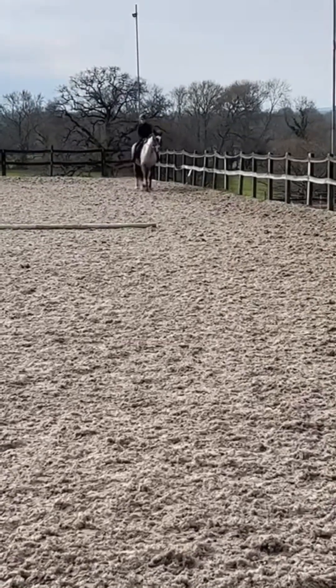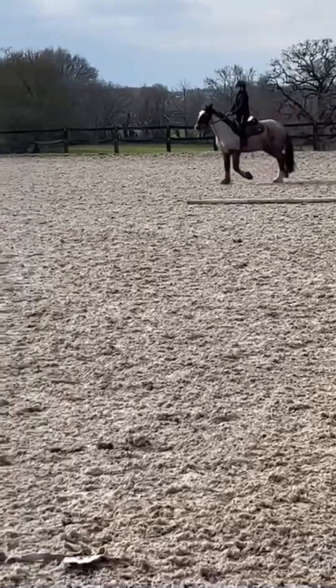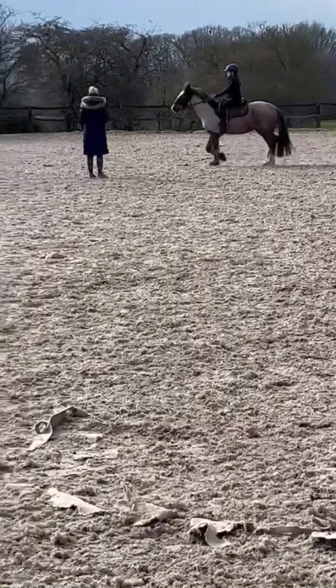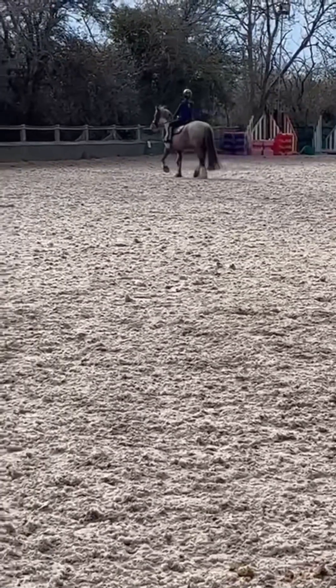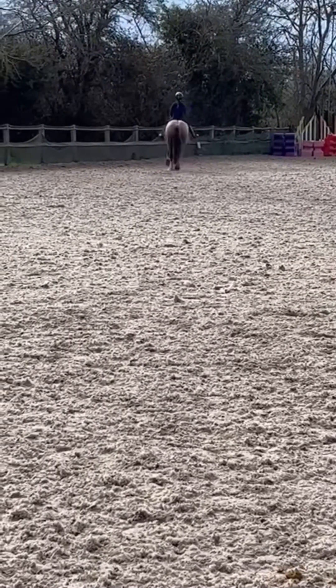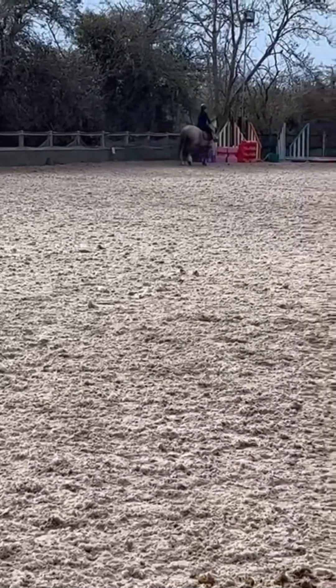We need to warm up properly because they could pull a muscle or anything. Now I'm just changing the rein and doing a 20 meter circle. I just did the 20 meter circle and then I'm going to do a 20 meter circle at the upper end as well in a minute.